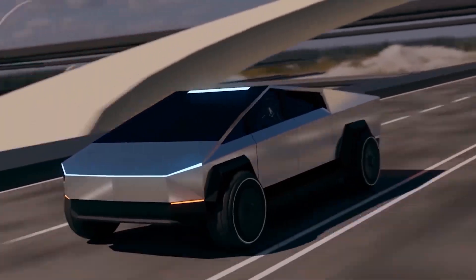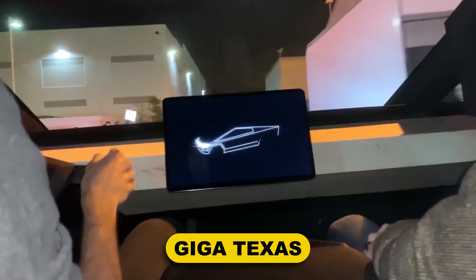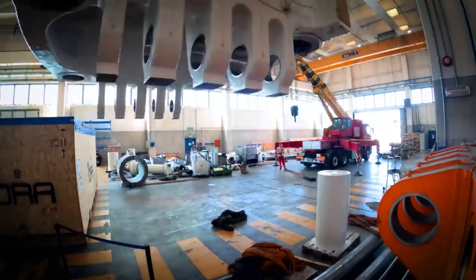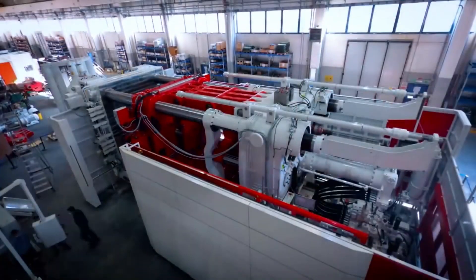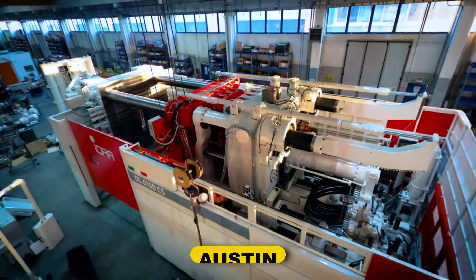In preparation for the commencement of production later this summer, Tesla is setting up the Cybertruck assembly line at Giga Texas. The Hydra Giga press machines that would cast the single-piece mega-castings of the Cybertruck appear to be the most crucial component. Recent discoveries indicate that a second one will be shipped soon, and one is already installed in Austin.